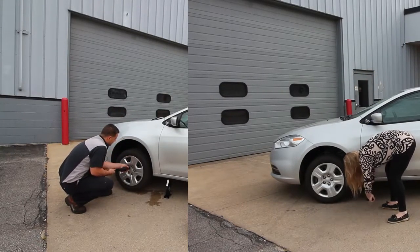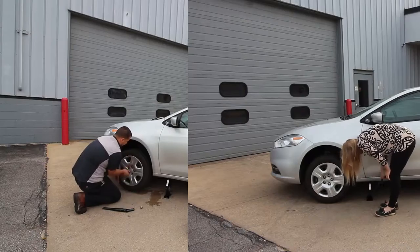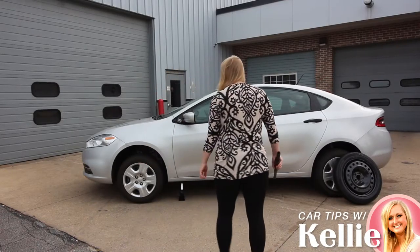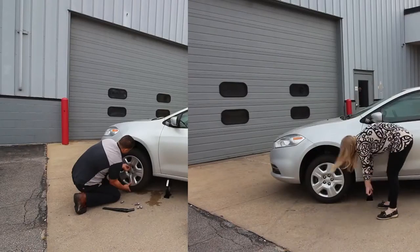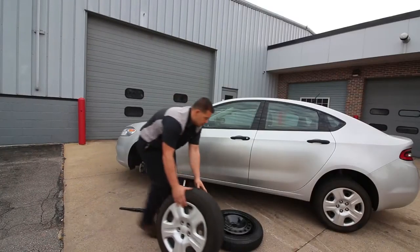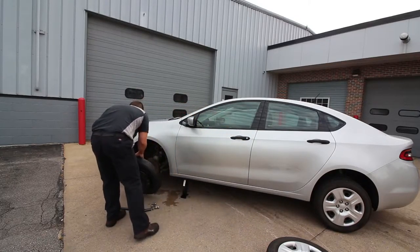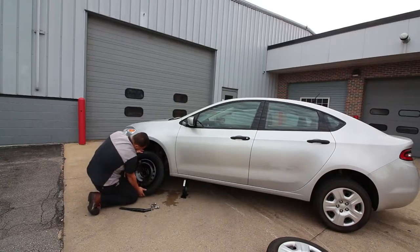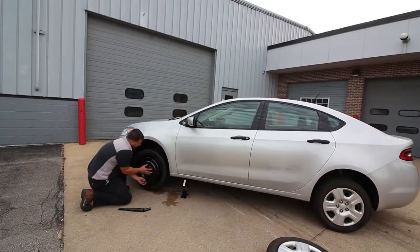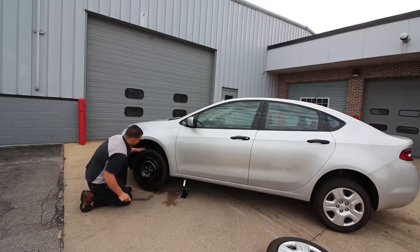Once we get all the wheel studs off, we're going to go ahead and pull the assembly off. Then we're going to take the spare tire and roll it over. We're going to have to line up the holes in the wheel with the holes on the lugs, making sure that the wheel is flush with the rotor.